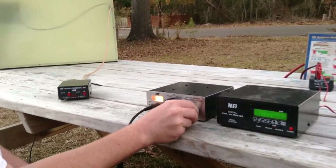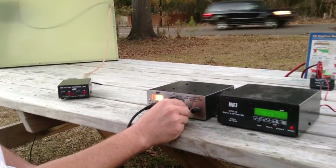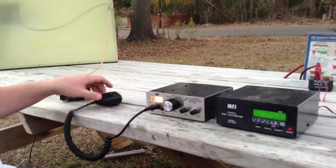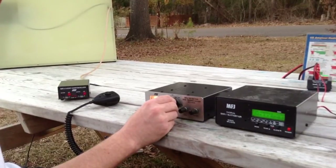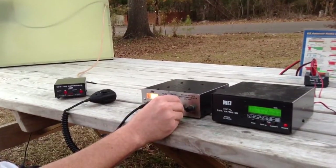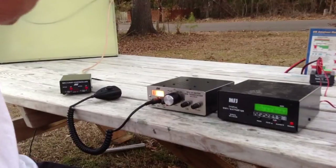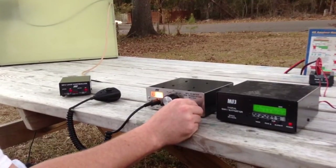Stand by for Allen. I just wanted to show you a brief overview of the MFJ1780 box fan loop antenna.